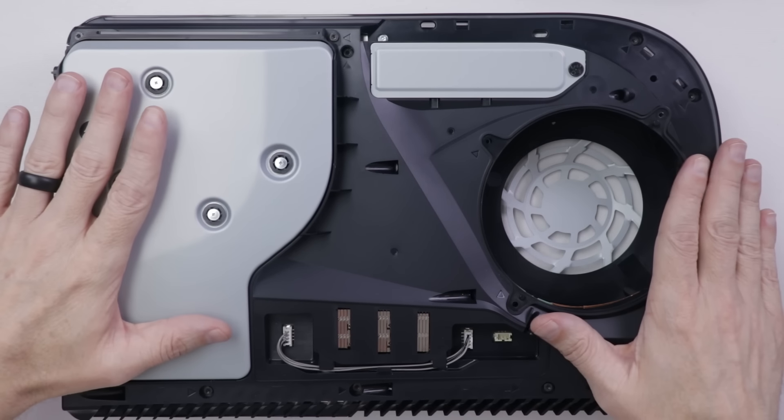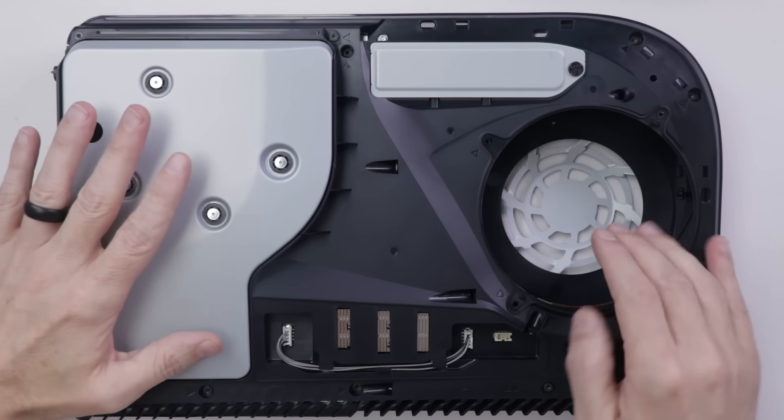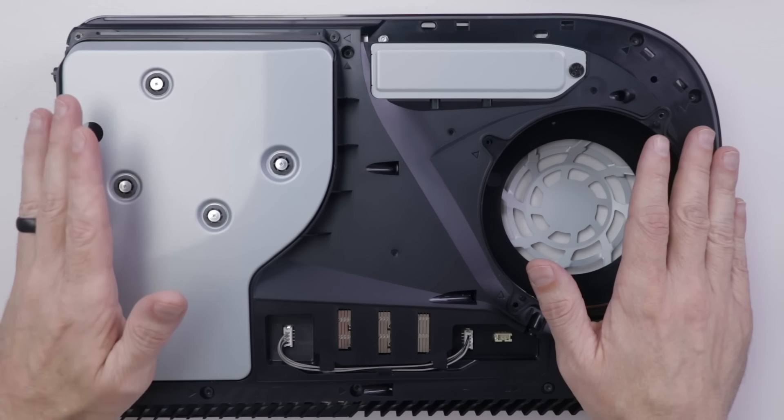But more importantly, you need to locate your PS5 somewhere else because it's just picking up way too much dirt and hair and debris, and it's just going to keep having this problem if you leave it where it is. So that's the end of stage two. Hopefully that's enough cleaning and you can just put it together from there. But if you still have a lot of dirt and dust buildup inside your PS5, then we need to move on to stage three.